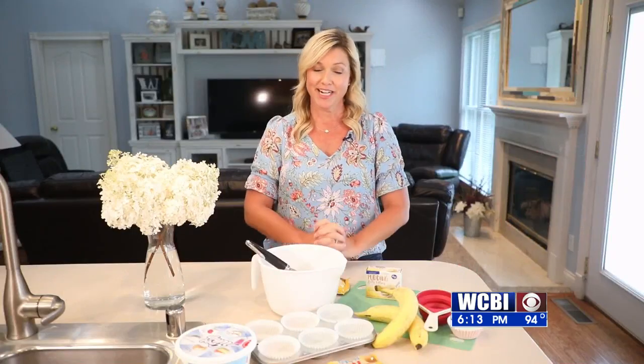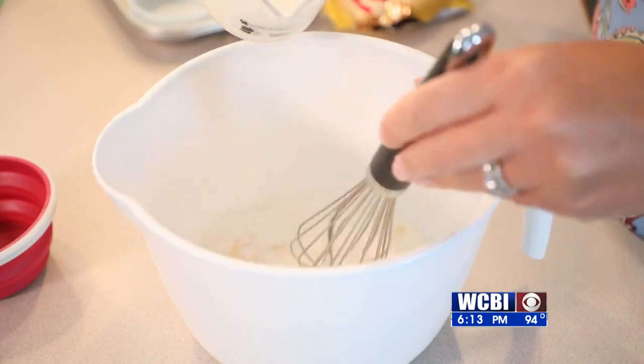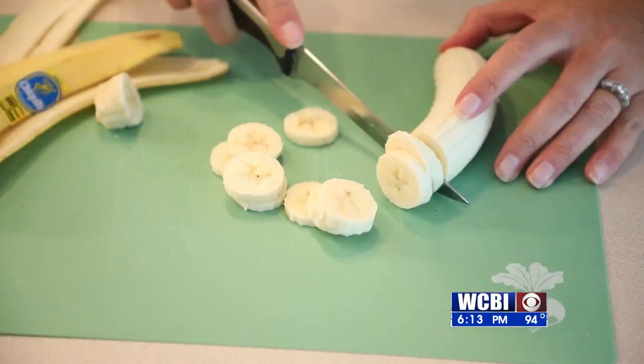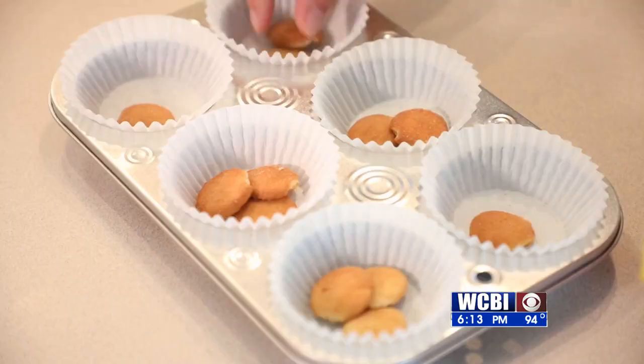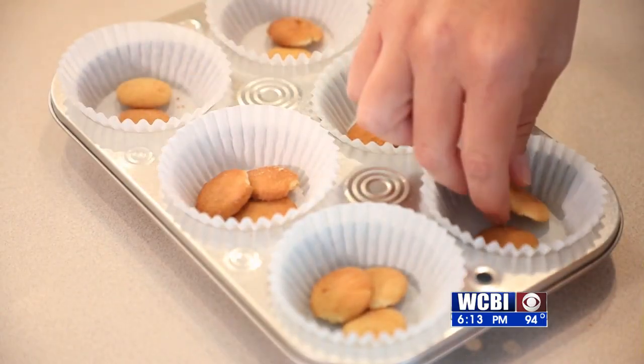Now let's start making it. We're gonna go ahead and prep our pudding based off the instructions on the box. Then we're gonna take our banana and slice it up into small pieces. Then you're gonna take your vanilla wafers and place them into your muffin pan.